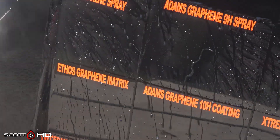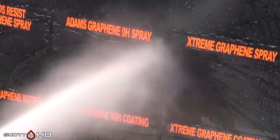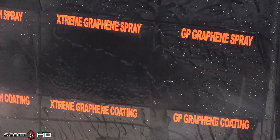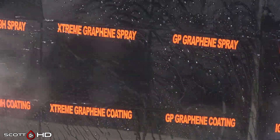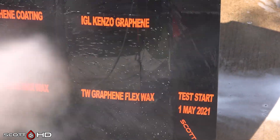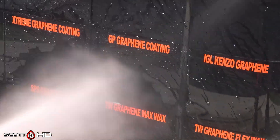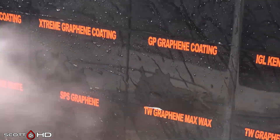Ethos Resist graphene spray is looking good. Atoms graphene 9H is also good. Extreme Solutions graphene spray is looking a bit weak — we won't quite call it weak yet, but it's definitely looking worse for wear. Glass Parents II graphene spray is looking good. IGL Kenzo looking good. Kenzo graphene looking good.